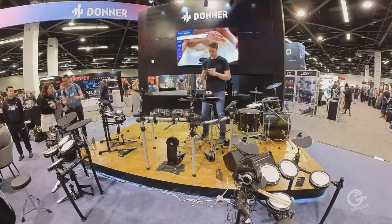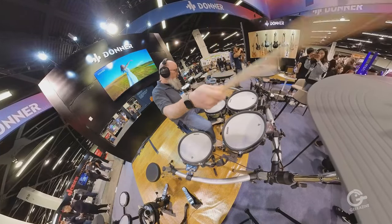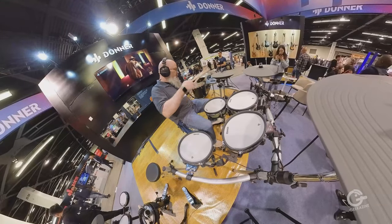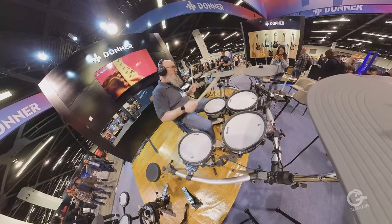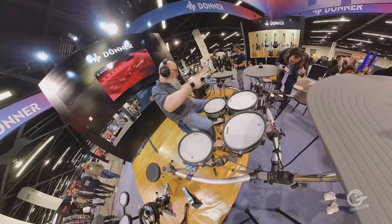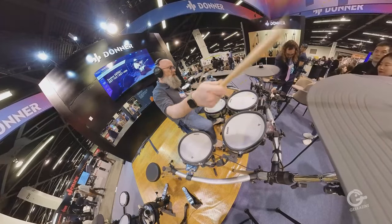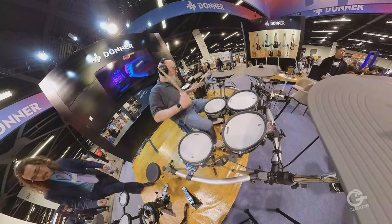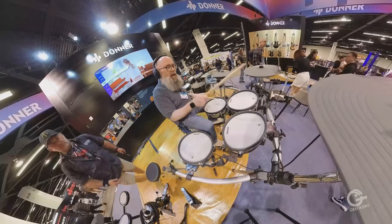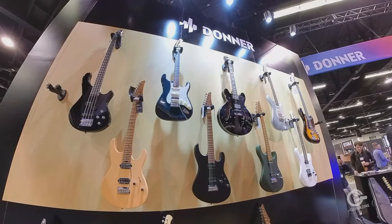So these are all the drum sets from Donner — really cool stuff. Now we're over by the guitars. We see a wall of guitars and some really cool Donner amps as well.